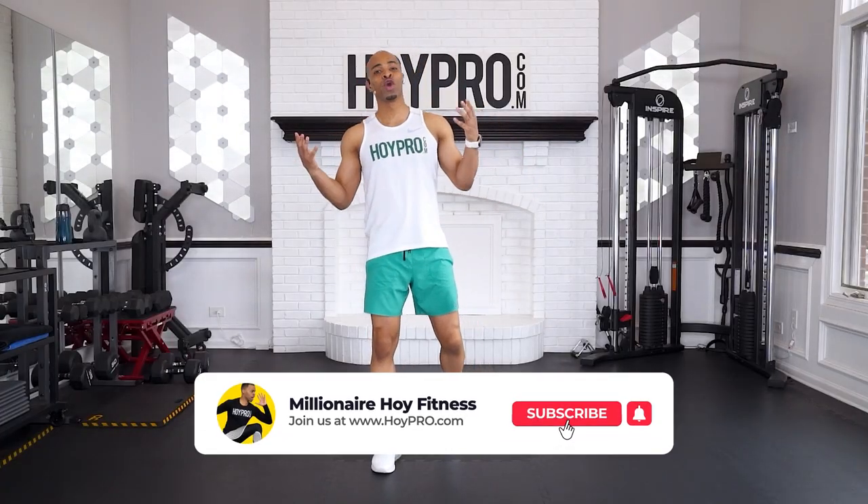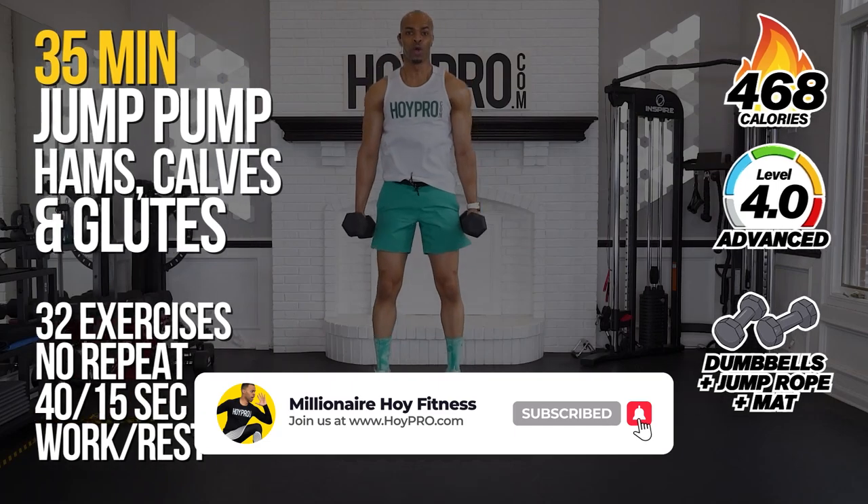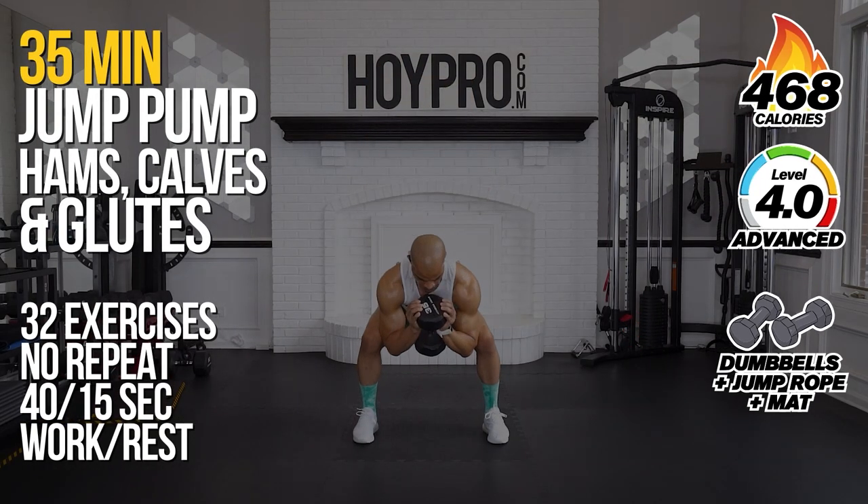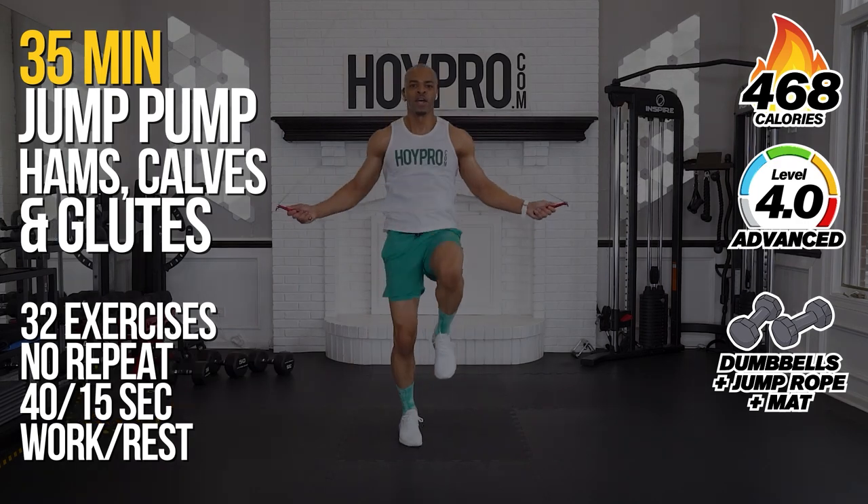Yo, what's up? It's Millionaire Ahoy and today we're going to work those legs, namely the lower posterior. So we're talking about calves, hamstrings, and glutes for this jump pump lower body workout.